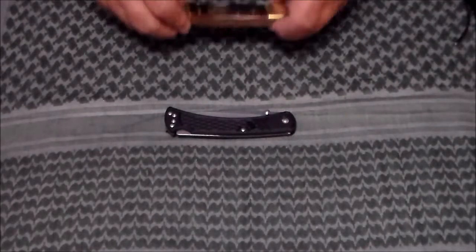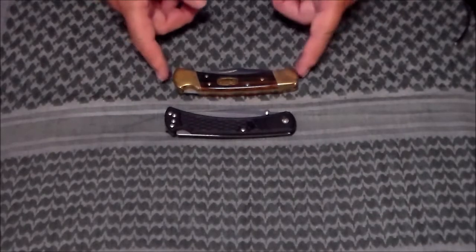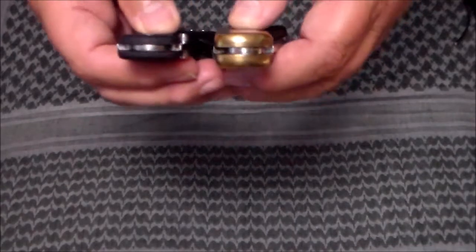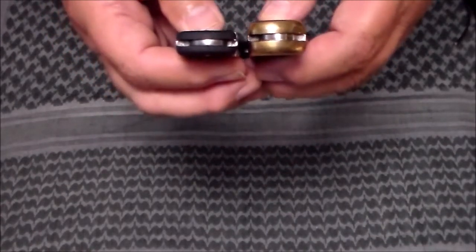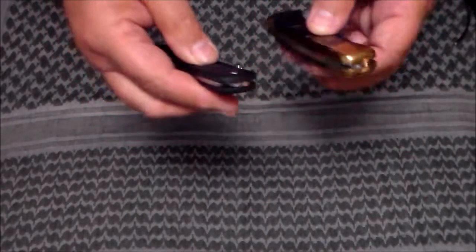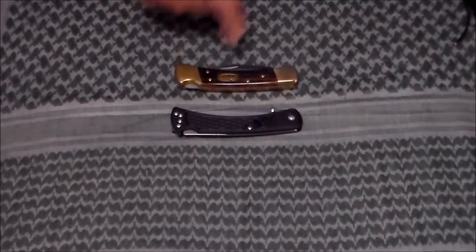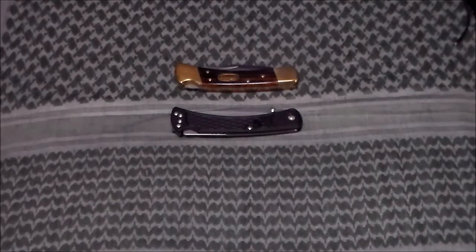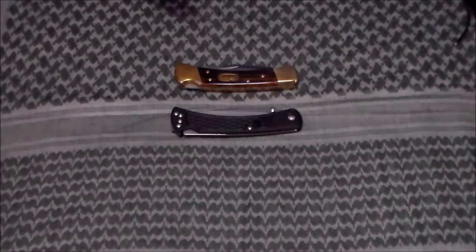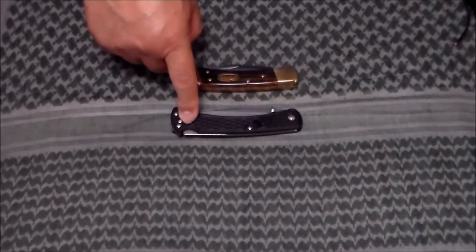I've got a Buck 110 right here. This is the 50th anniversary Buck 110. You can see they're basically the same size, but you look at them — this is half the size of this. This weighed in at seven ounces, plus you needed a sheath to carry it, which added more weight. You had to carry it on your belt, couldn't carry it in your pocket. It was a little bit too heavy — that was seven ounces. This is a hair under three ounces.